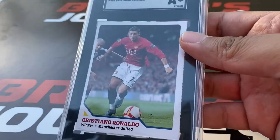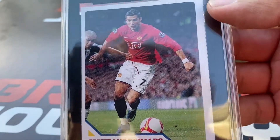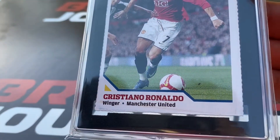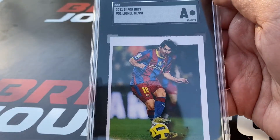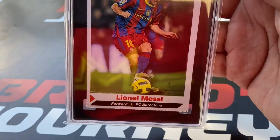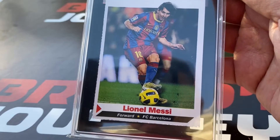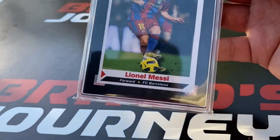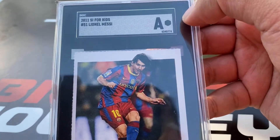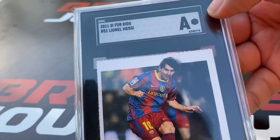We have this Cristiano Ronaldo card which received an Authentic grade. This card doesn't look trimmed — I'm not sure what exactly was wrong with it. This again received an 'A' for Authentic. Perhaps it was trimmed, I'm not sure, but it's difficult to tell. Just a warning: whenever you send Sports Illustrated for Kids cards, be aware that this is a hard grade.